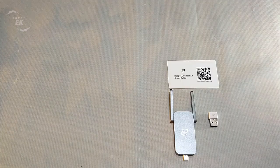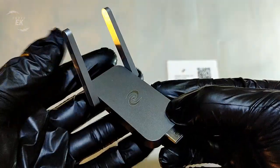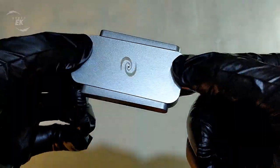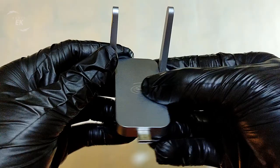The Deeper Connect Air has a great design with small and powerful dual antenna, enabling maximum data transmission with multiple devices simultaneously. A compact 3x6cm design lets you take the Deeper Connect Air anywhere you go. It's completely wireless with no ethernet cables, simply plug and play.